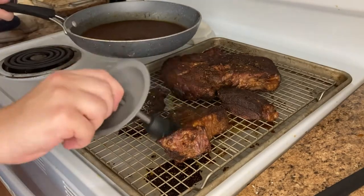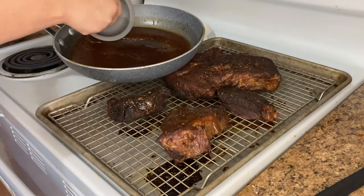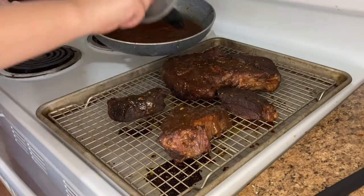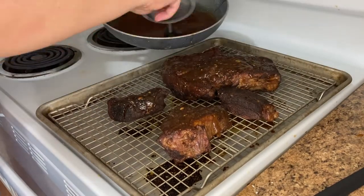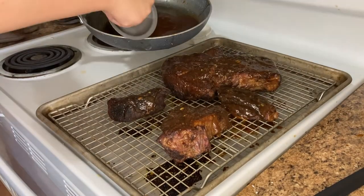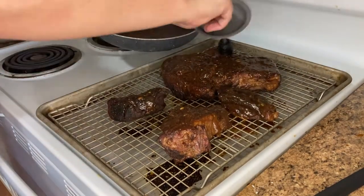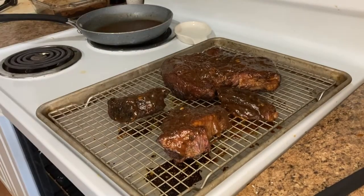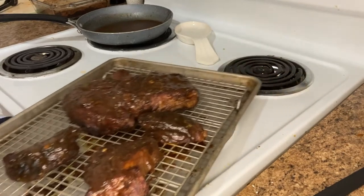I've taken the meat out of the oven after eight minutes and you can see how the sauce has started to caramelize on the meat. Now I take the thickened sauce and baste the top of the meat with it, then put this back into the oven at 425 degrees Fahrenheit for an additional eight to ten minutes until the sauce starts to caramelize.